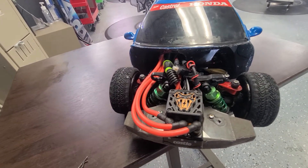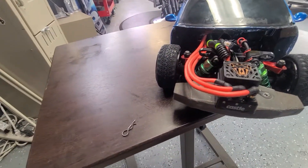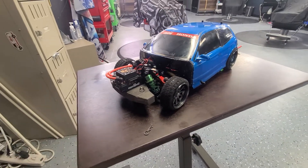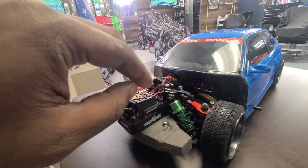Y'all have seen this before — this is the Copperhead. I think on maybe my second to last video I bought this, but I got some undercover stuff going on right now, so I had to pull that out, and this is where it landed — right here on this insane build.